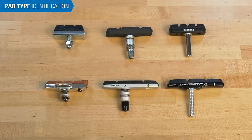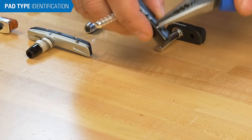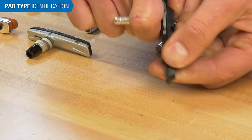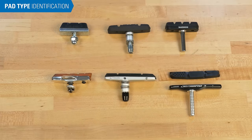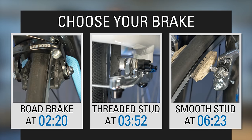All three systems come in either a one-piece, where the pad is fixed to the stud, or cartridge-style, where the pad slides in and out. If a bike shop doesn't carry the exact pad matching your cartridge system, it's fine to replace it with a one-piece or cartridge-style pad unit. Now let's walk through the process for each system — skip to the portion relevant to you.